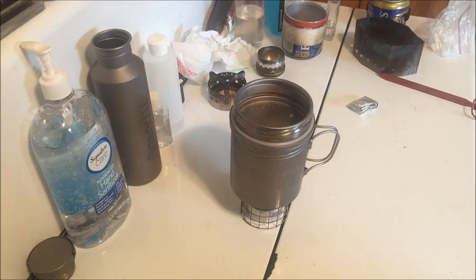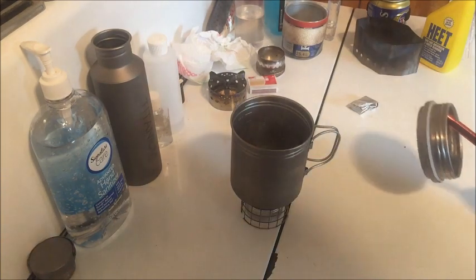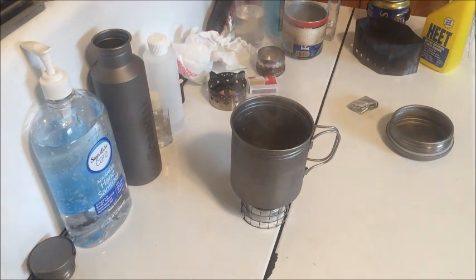We are right at three minutes. All right, we have a soft boil, and we're at 11 minutes.